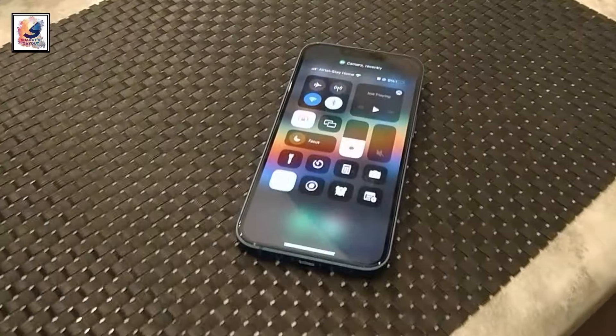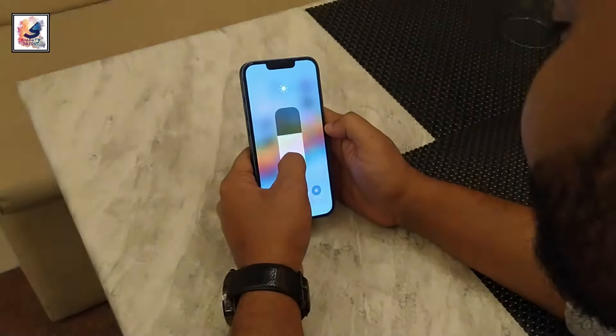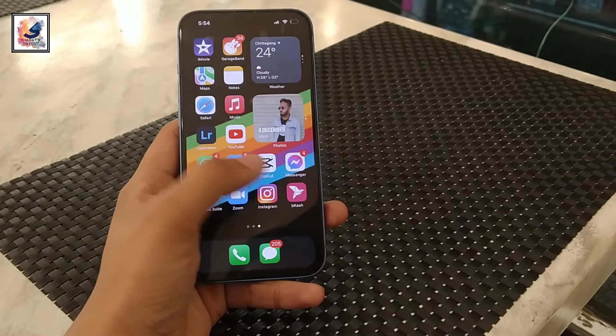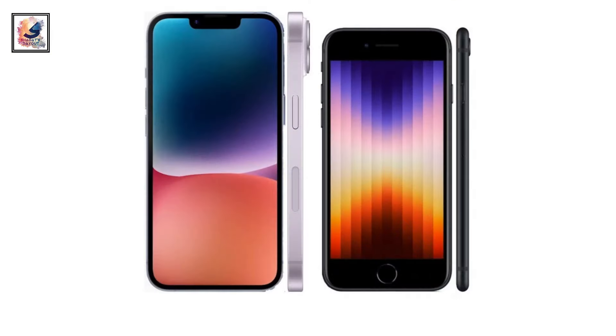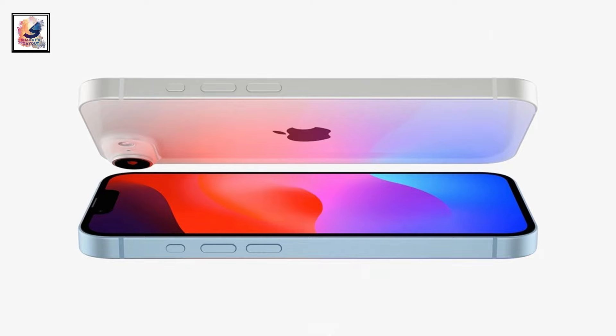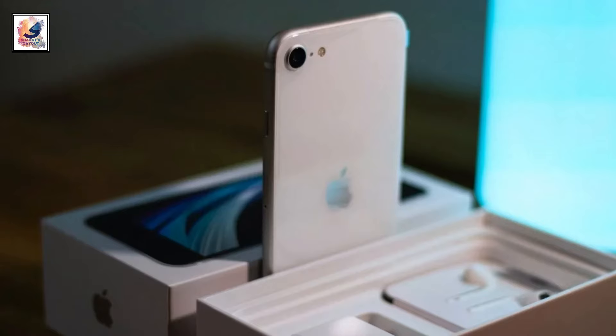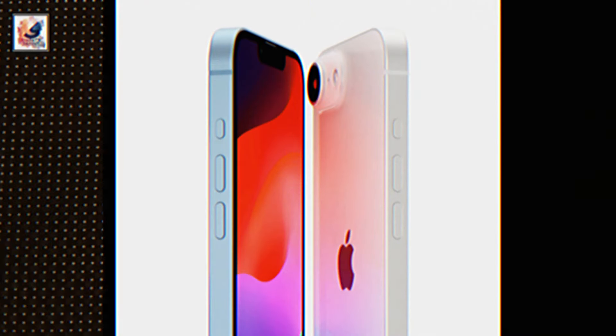The upcoming iPhone SE 4 will come with a 6.1-inch OLED panel. We also hear the iPhone SE 4 will use the iPhone 14's battery, according to MacRumors. The iPhone SE series is known for outdated hardware, because Apple uses old hardware to reduce the price, which is significantly lower compared to regular phones.